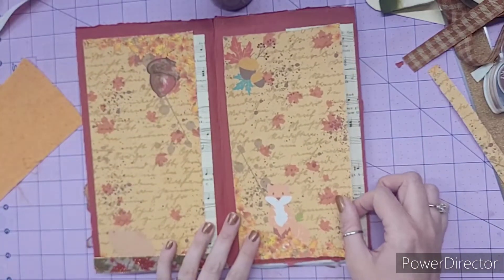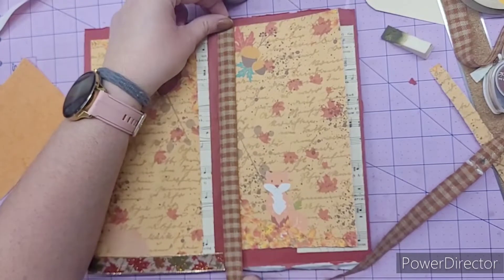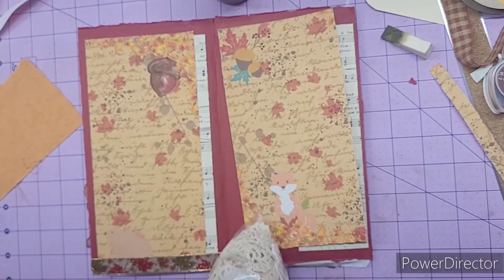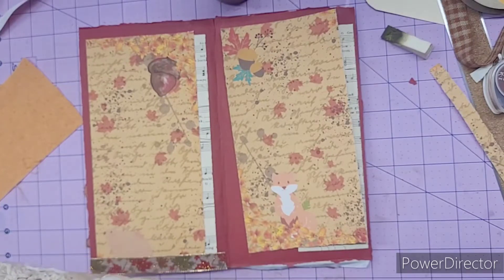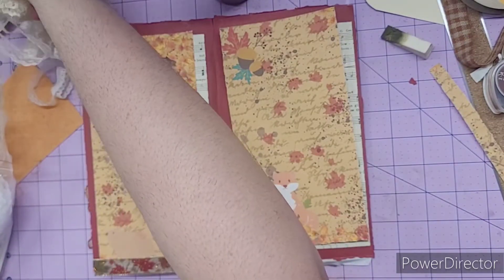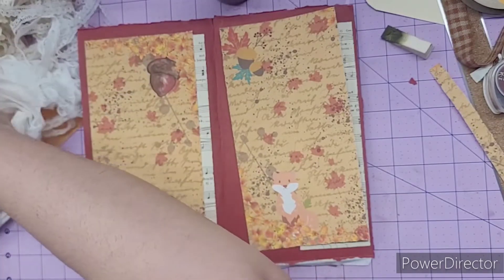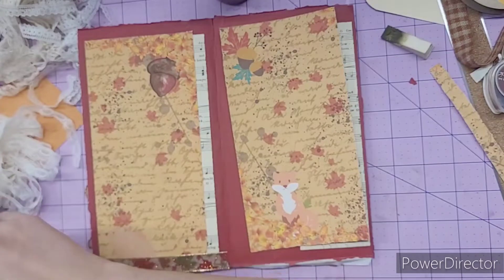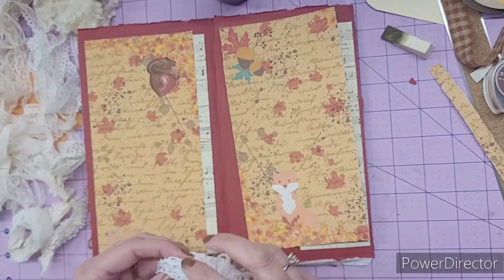I had also thought about putting this down by the paper. But if we put lace down — let me see what lace I have. I went over yesterday and my mom let me raid her lace stash. So I brought home a bunch of different laces and some really cool doilies too. I didn't bring any wide lace home because I didn't think I would really want it for anything.